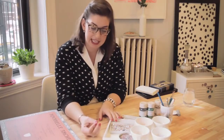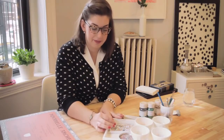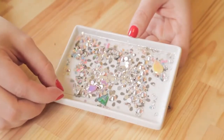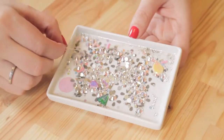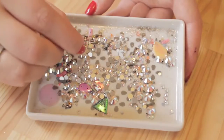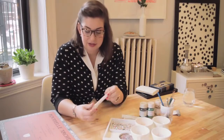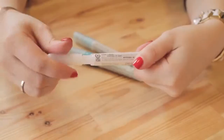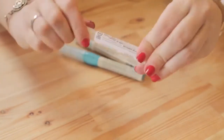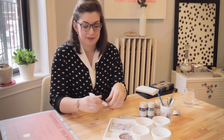Another thing I like to use are Swarovski crystals. They're a big step up from glitter — they're a little more pricey, but they make a really beautiful drawing. I get the flat back crystals so they're easier to apply to your drawing, and I have various sizes depending on what you want. What I apply those with is Swarovski Elements crystal glue. Glitter glue is kind of comparable to a glue stick, but the Swarovski crystal glue is more like a gel.